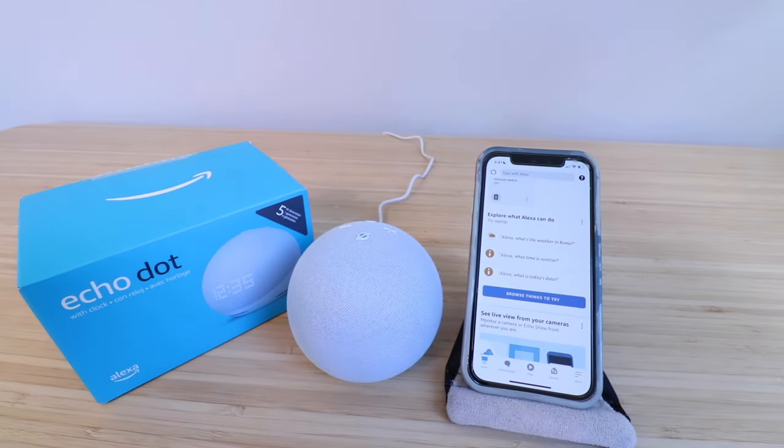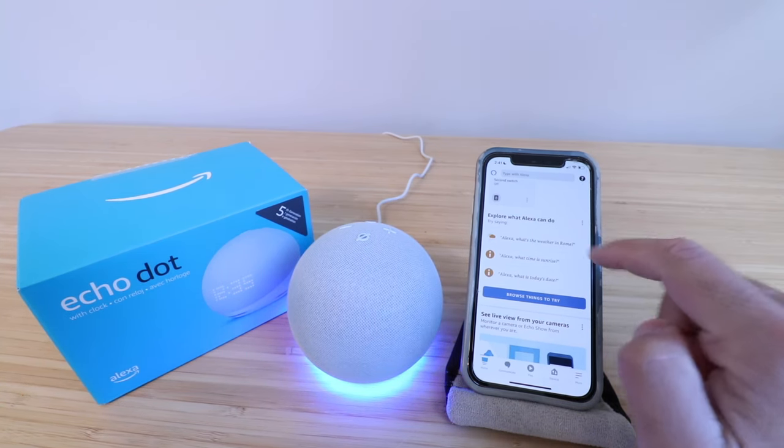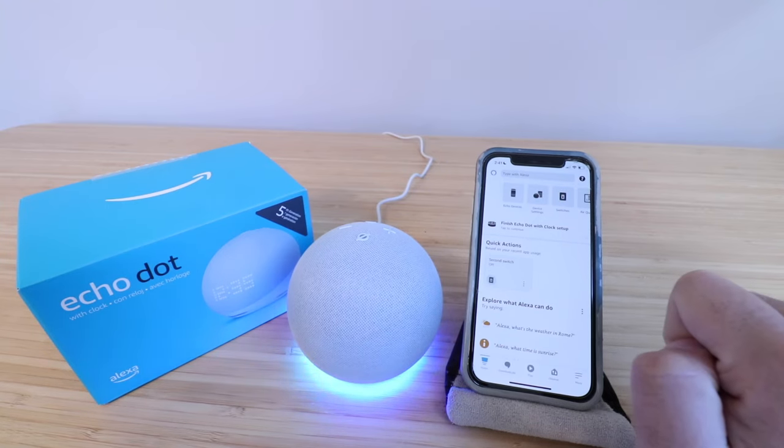Now it takes about a minute for this to light up and start getting set up. So what you need to do is just leave it for a minute, and then it should show up here on your Amazon Alexa app, and you're going to be able to click here to set it up when it pops up as a pop-up.